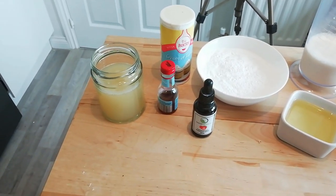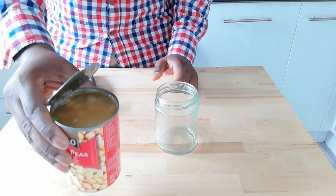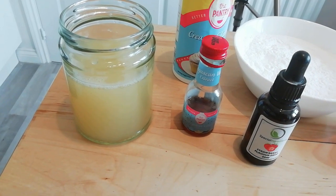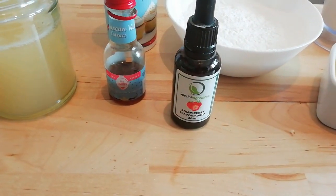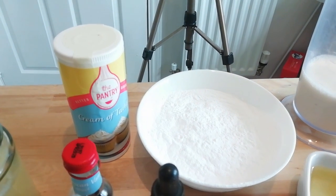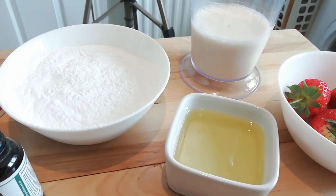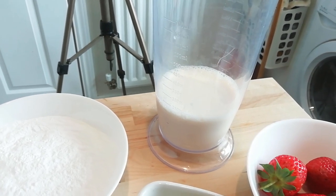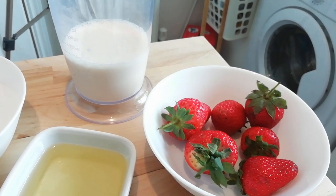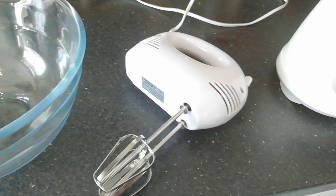To make our unbelievably creamy vegan ice cream, we need just a few ingredients. First of all, three quarters of a cup of aquafaba — that's the juice from chickpeas. We need some vanilla essence, about a tablespoon. A teaspoon of cream of tartar. My ice cream is going to be strawberry flavour, so I've got some strawberry essence. One cup of icing sugar. A quarter of a cup of sunflower or vegetable oil. One cup of soya milk or any other plant-based milk of your choice. Plus about 150 grams of strawberries. Equipment-wise, you'll need a glass bowl, an electric whisk and a juicer.